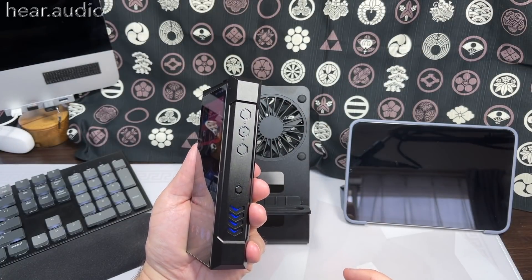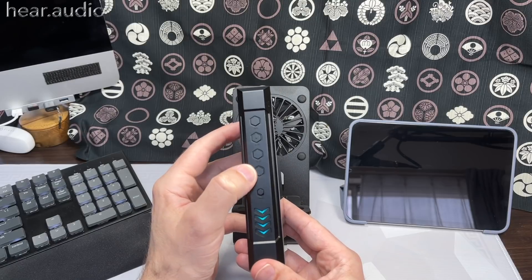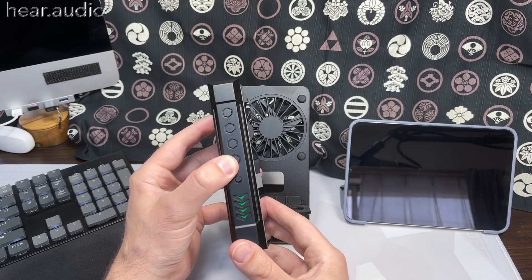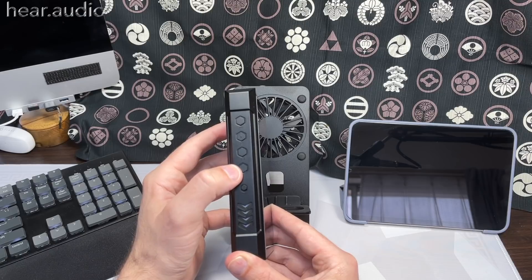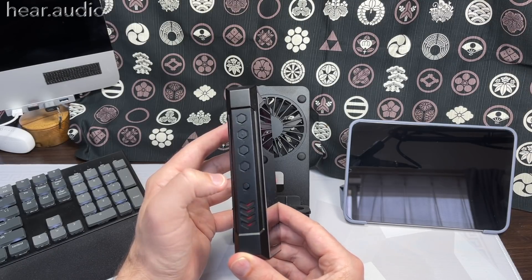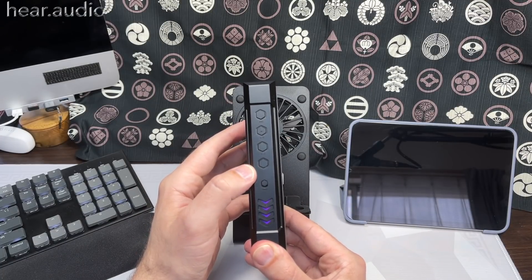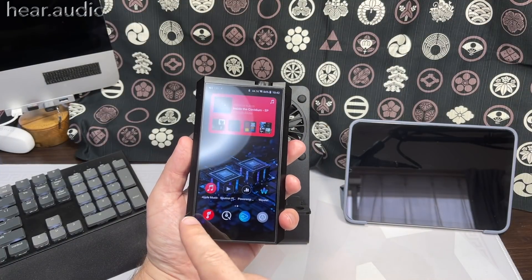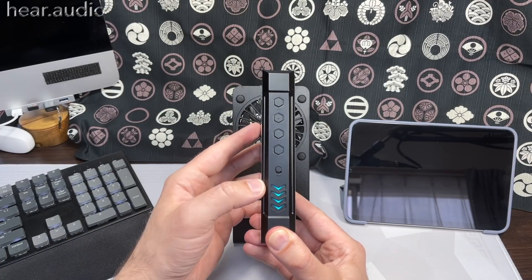The power button is on the opposite side from the M11 Plus, along with the playback controls and one customizable mystery button. You can preset this button to a number of different things. One issue is that for some options like sample rate indicator it doesn't show whether the sample rate has changed, so some options are a bit odd. I set it as play/pause and had to start playing music in the FiiO app first for it to work.